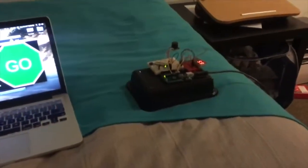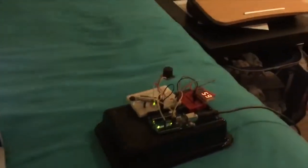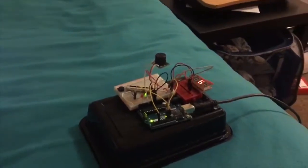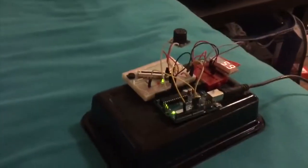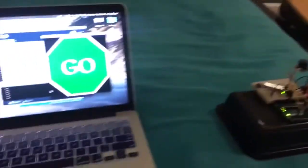Before we jump into our demo, let's do a quick run-through of the circuit. We have an ultrasonic rangefinder tracking the distance in inches to the ceiling, which is hooked up to a buzzer, as well as a red and a green LED, which will differentiate the output based on our distance measuring.